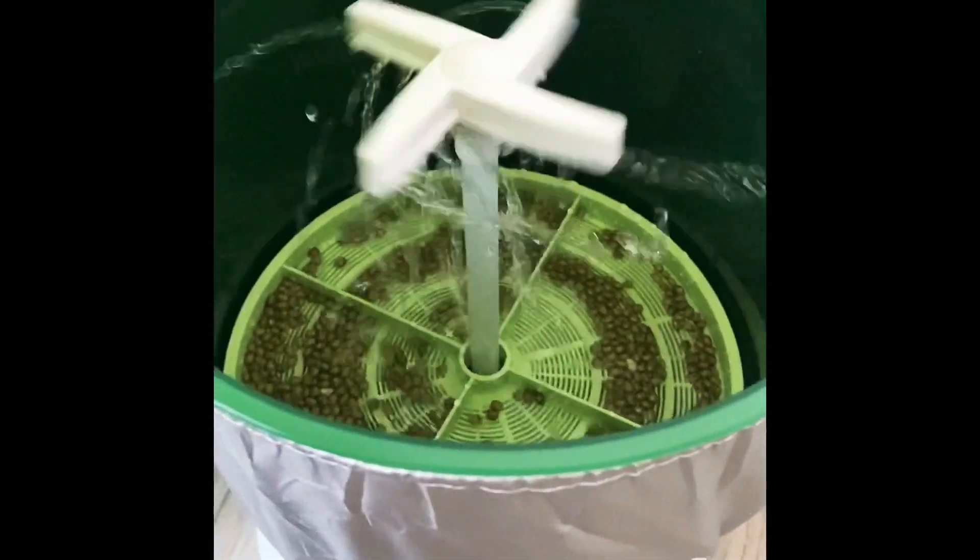Now wait three days. Don't forget to change the water each day. This is raining.